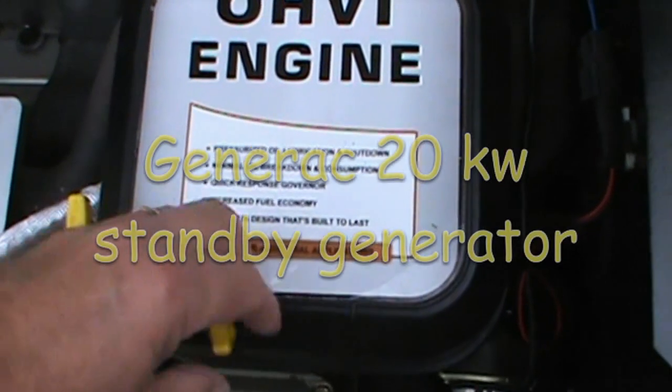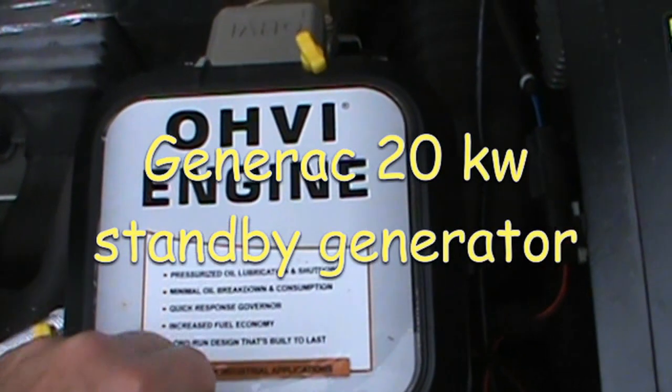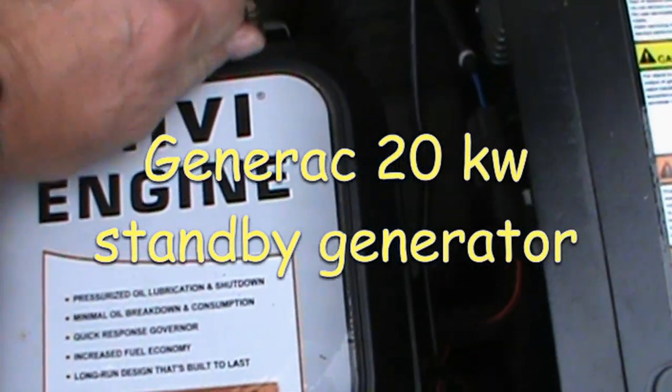Now that we're out here, I'm going to show you a little problem I used to have. Hopefully it's solved. Seems to be.